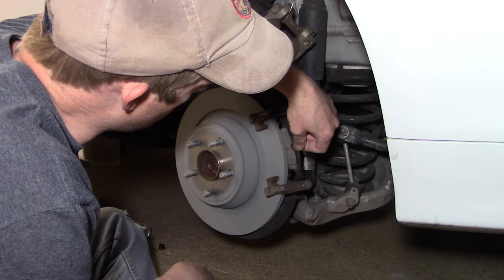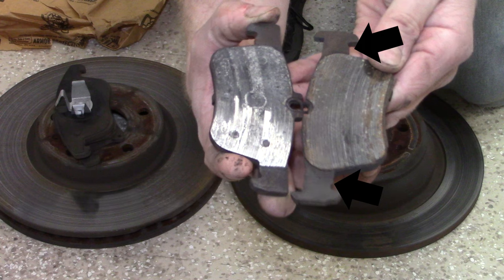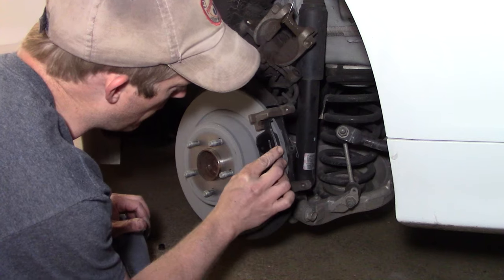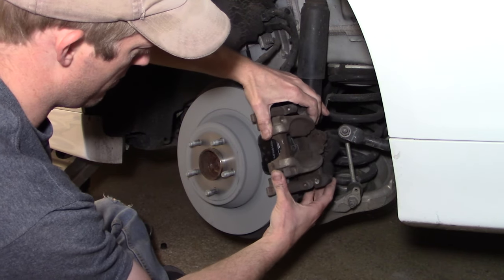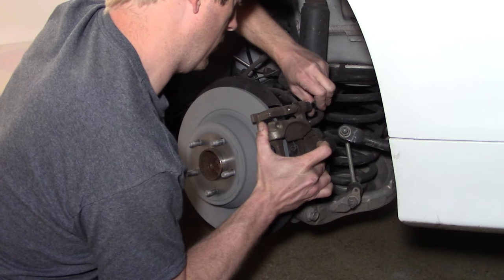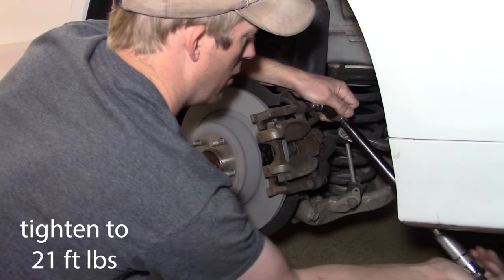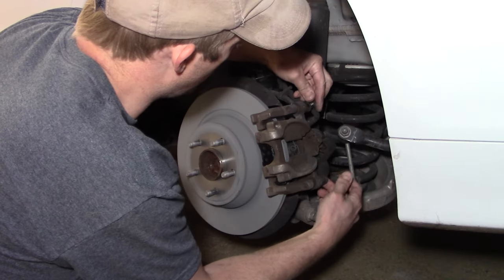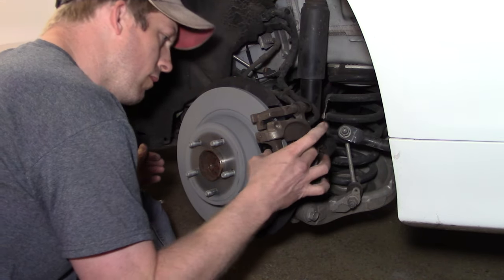Next, install the inner and outer brake pads — make sure you have caliper grease on the ears of those pads so there's lubrication as they move in and out, preventing premature wear. Make sure the pad with the clip goes on the inside. Install your caliper over the top and then install the caliper mounting bolts and guide pins, tightened to 21 foot-pounds. As mentioned with the front, make sure those guide pins are clean and lubed with a silicone lube — available in little packets at auto parts stores.